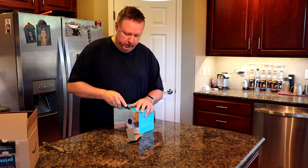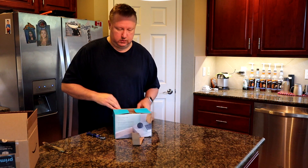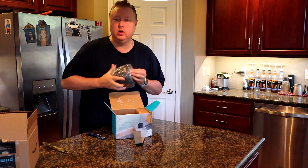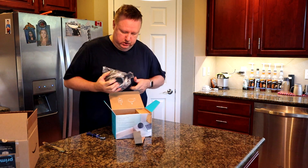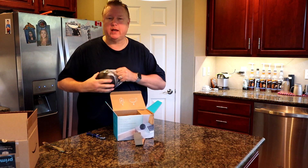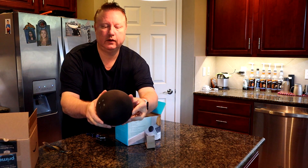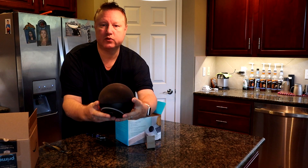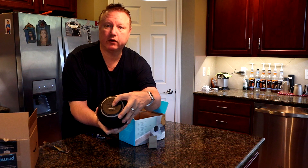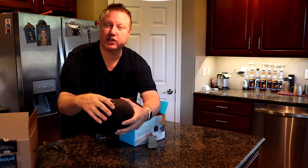All right, let's go ahead and open it and see what it looks like. All right, so we have the new look Alexa — definitely different than the one I had before. You can take a look at it here. It's rounded and connected here on the bottom, with controls up here on the top.